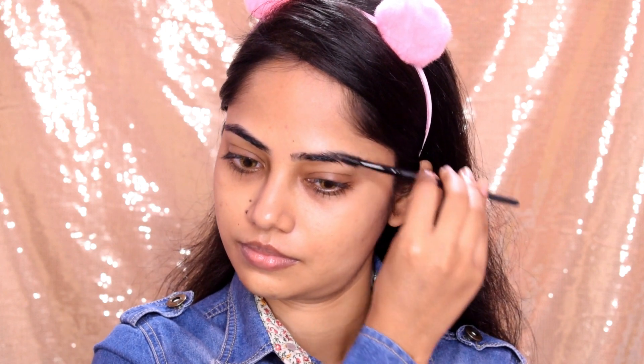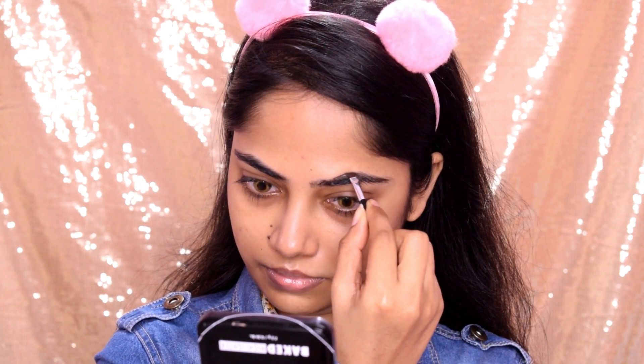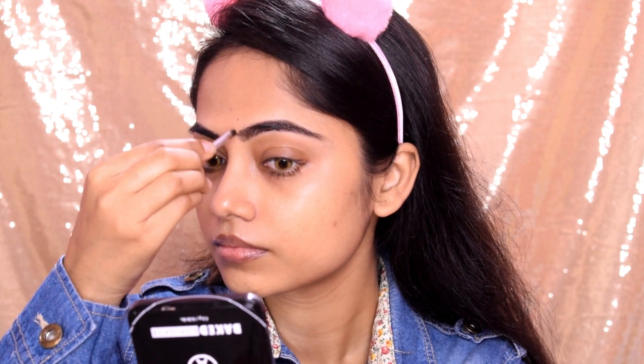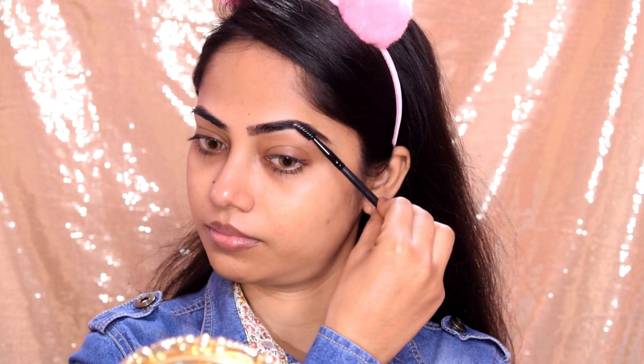So first I started with my eyebrows. I used Music Flower gel liner, which is dark brown — you can see I use the black shade. I combed through my brows first, then took the eyebrow liner and drew along the eyebrow line. I applied the shade and tried not to use too much extra product.